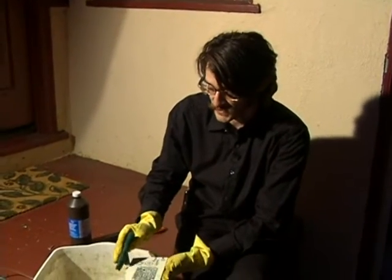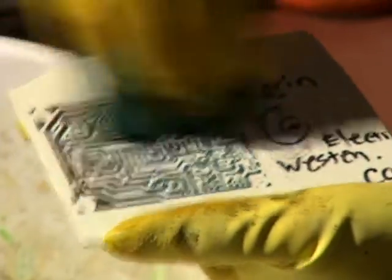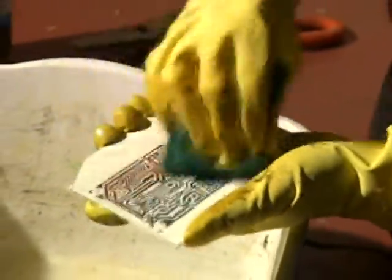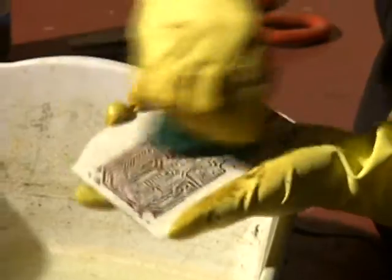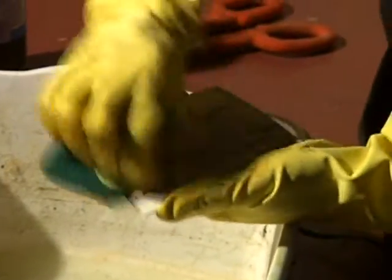This is Loren Parker for Expert Village. We've just finished etching our circuit board and now I want to go ahead and clean it off and reveal that nice copper I've left on there. All I need to do is just scrape it. Sometimes it helps to use a little bit of a solvent like alcohol, but I really like these Scotch-Brite pads — they do a really good job. And I just clean off all of the Sharpie and the toner.